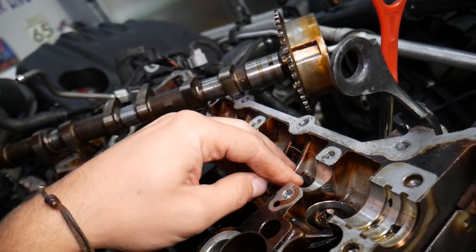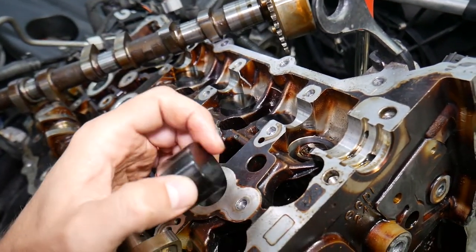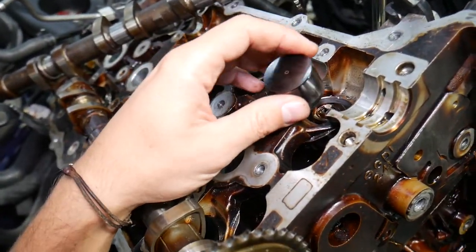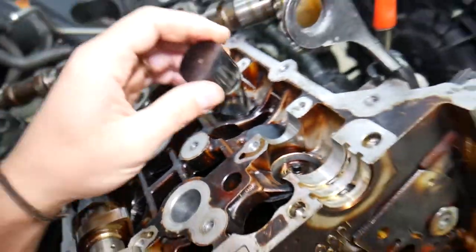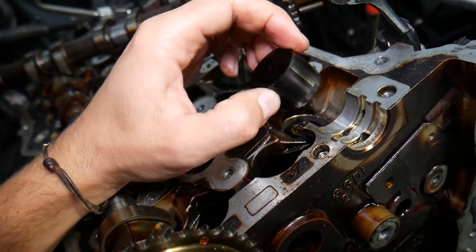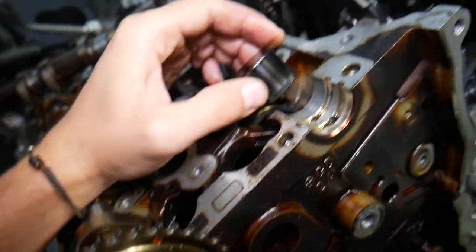The reason each lifter has a specific thickness is to ensure the correct distance between the camshaft and the valve lifter when the valve is closed and the camshaft is installed. The camshaft cap keeps the camshaft pressed down, because otherwise the valve springs would push it up. If that distance — the gap between the camshaft and valve lifter — is too large, it will develop a rattle or ticking noise. That's how valve lifter noise happens.